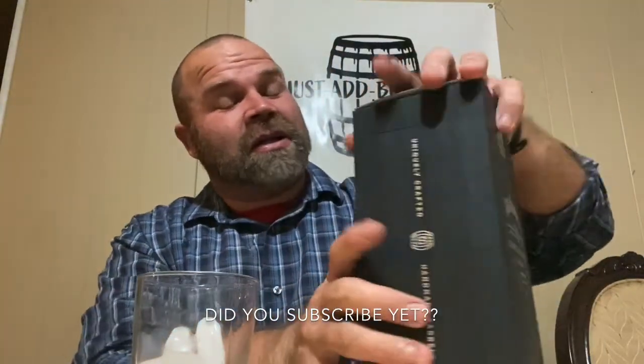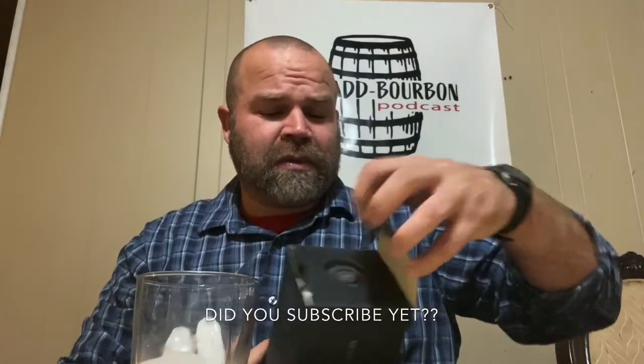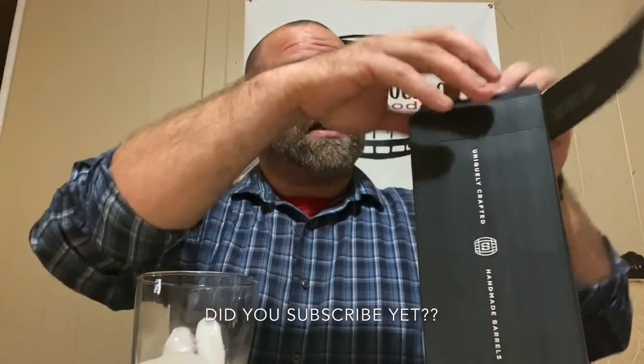If you're right, if you're left, whatever man — let's all just drink some bourbon, drink some whiskey. So I'm gonna open up this box. It's really nice, it just opens up from the top. Oh, there's a sticker on there — I don't have to remove that.